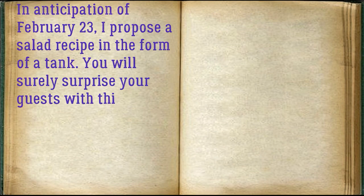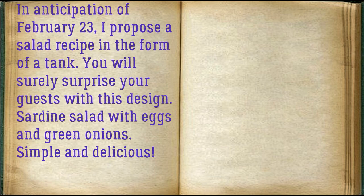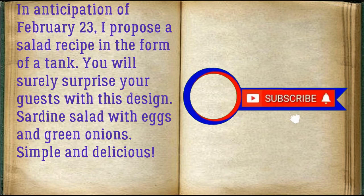In anticipation of February 23, I propose a salad recipe in the form of a tank. You will surely surprise your guests with this design. Sardine salad with eggs and green onions — simple and delicious.